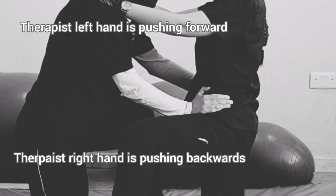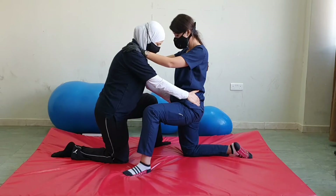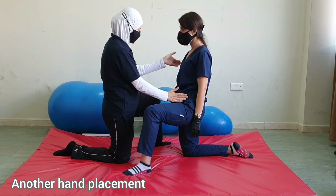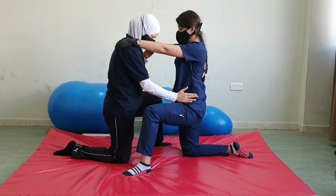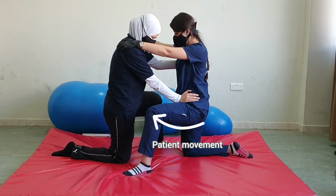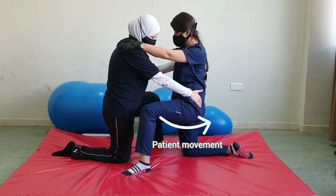Good job, keep feeling, switch. Relax. Now let's do it with one hand on the shoulder and the other on the pelvis. I'll put this hand here, and the other back on the shoulder. Don't let me twist you. Good job, and switch — don't let me twist you, keep breathing.